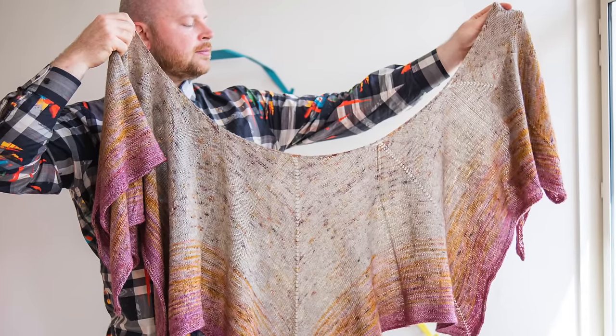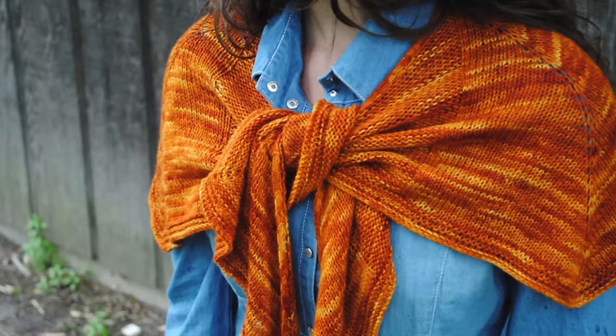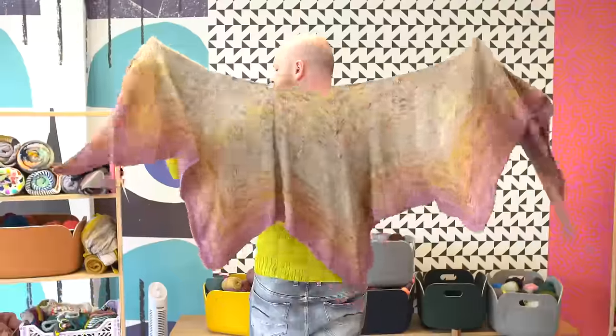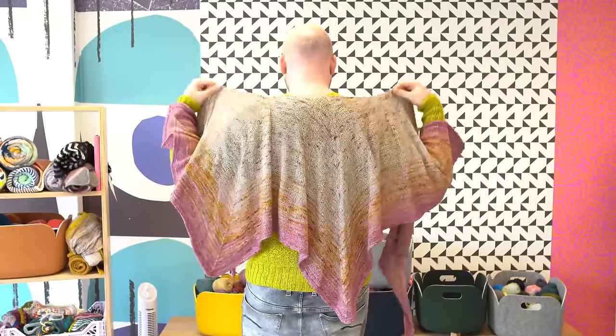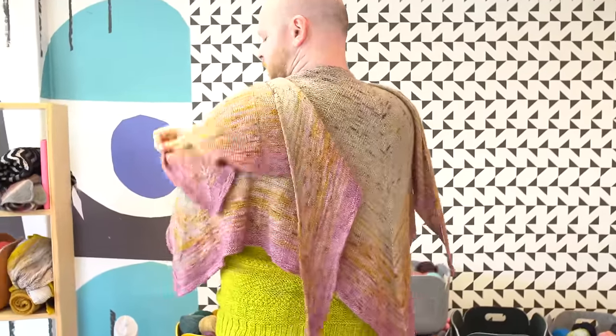When I first designed this shawl, I did it with one skein of fingering weight yarn and made all of these little shawlettes — really quick, really easy to knit. But I'm a big guy and I love my big schlankets, so I wanted to take this Pagona pattern because I love the shape so much. All you have to do is knit more pattern repeats to make it bigger.